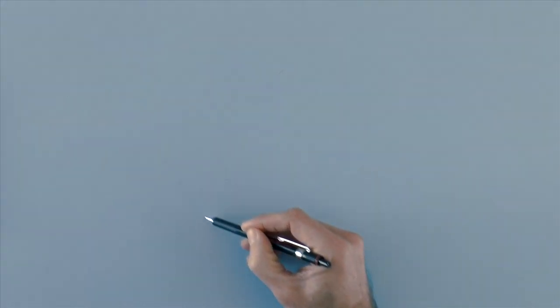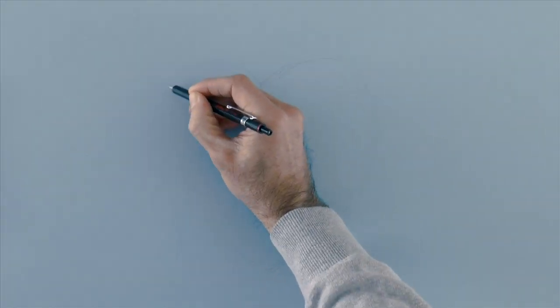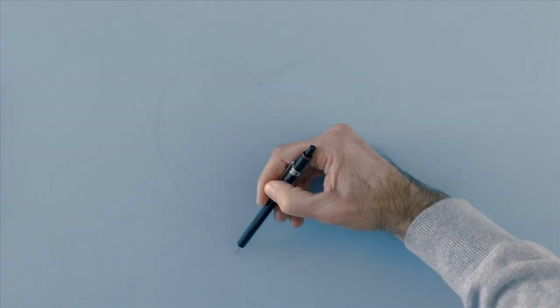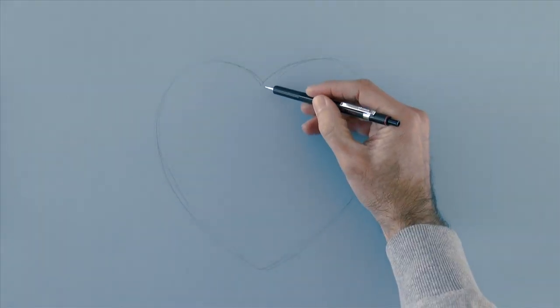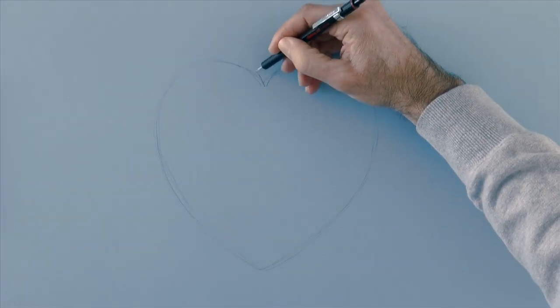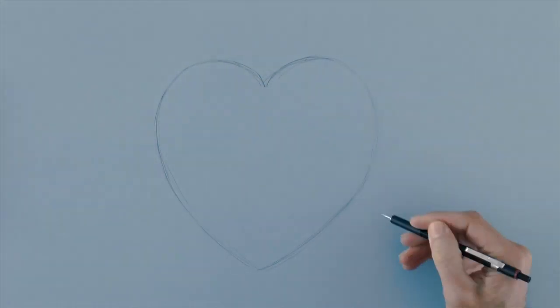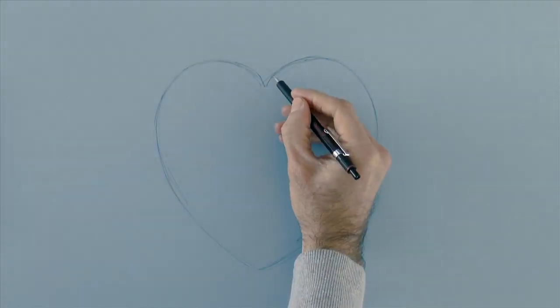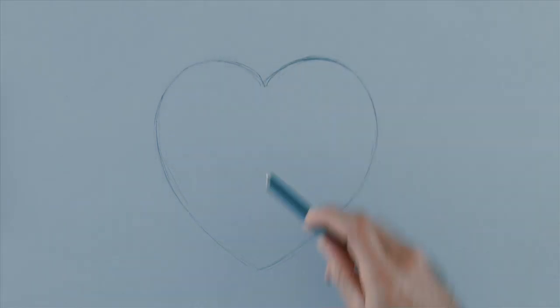Start by sketching the shape with pencil. I am doing it freehand. I like the left side so far, let's get the right side corrected — a little bit lower and a little bit smaller.